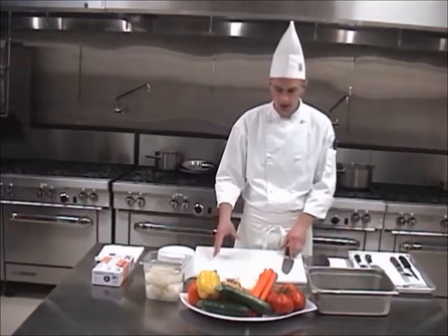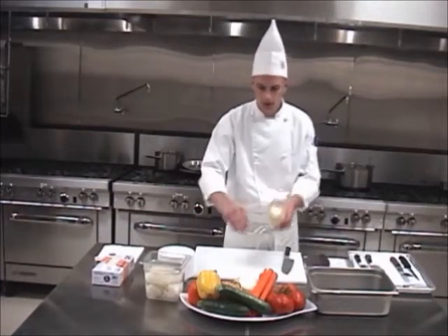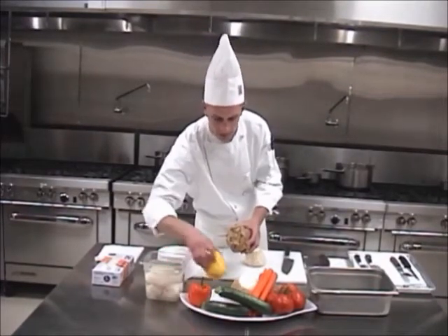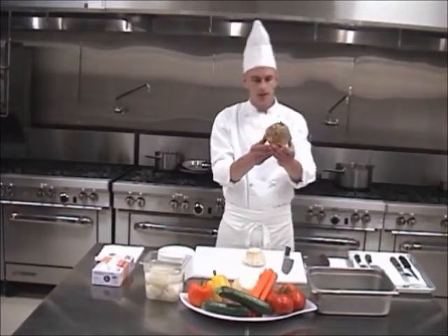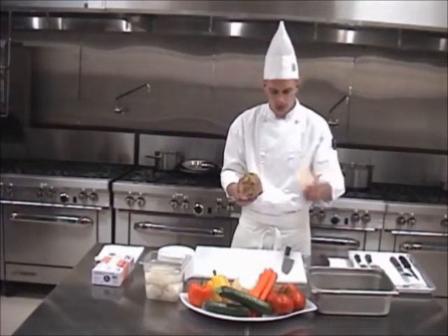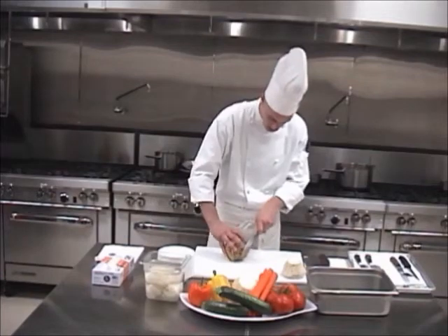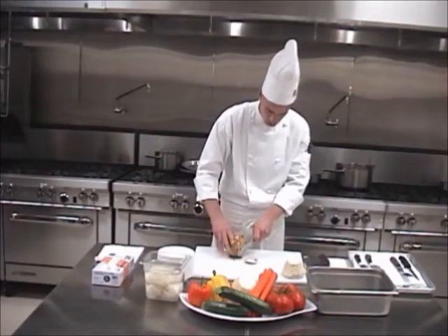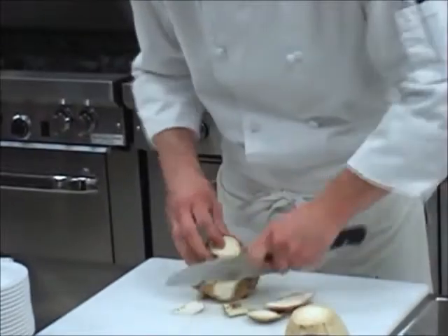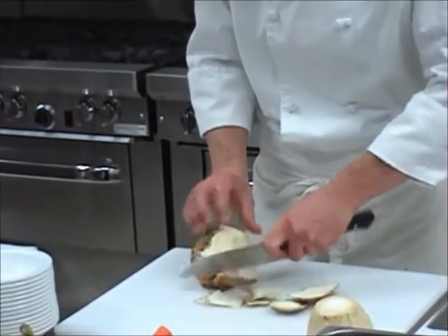We're going to start off with cutting some celery root. Celery root is a tuberous vegetable. It grows underground, and you can see this is what it looks like when it grows underground. Then we need to peel this up. I have one here peeled already, and all you do is trim off the edges, top and the bottom, just to create that clean, flat surface. And what I like to do is just run the knife all the way around, cleaning off just a little bit of the outside, just to clean it up.